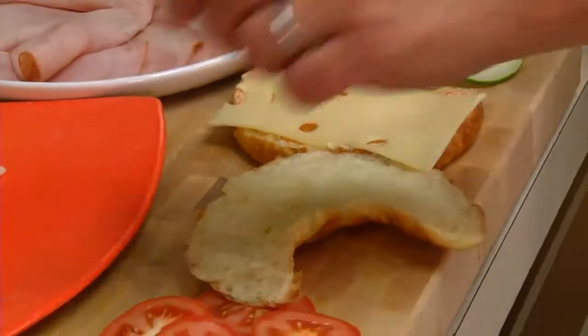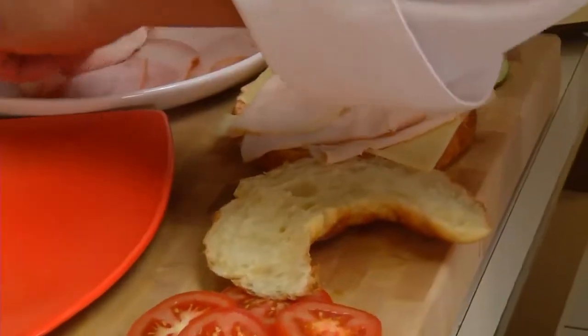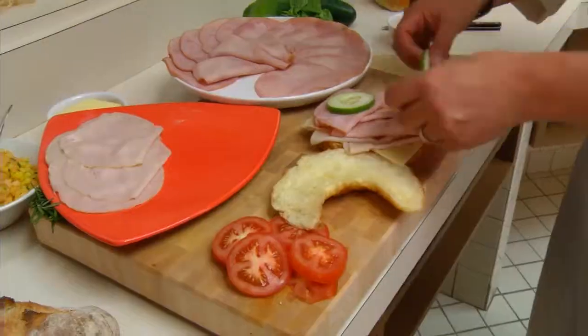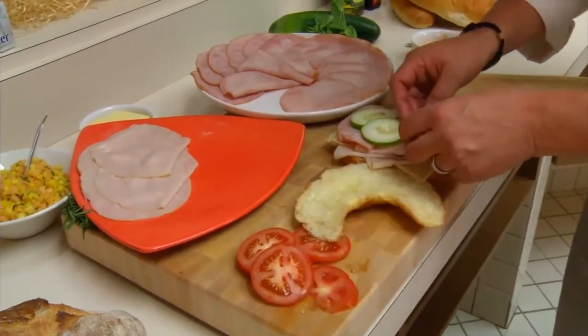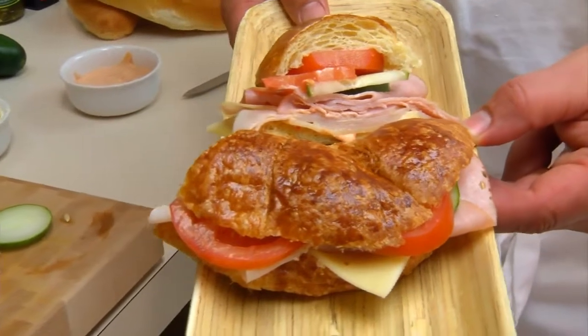So we're going to put a little bit of Swiss cheese, and then we're going to take three slices of turkey and then three slices of black forest ham. Finally, we're going to put on three slices of cucumber and three slices of tomato. And there you have it — my favourite club.